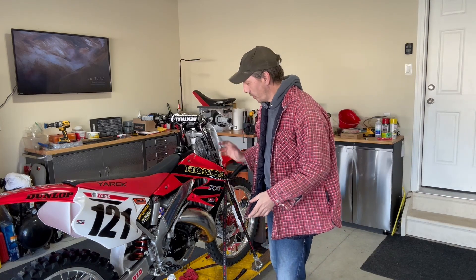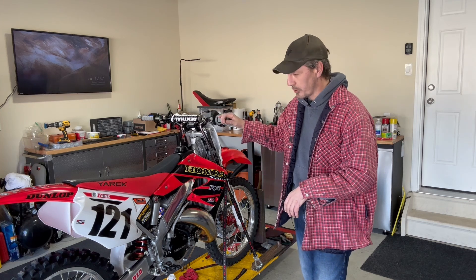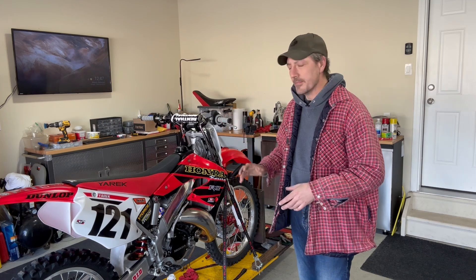We got the Electron all set up on this 2001 125 and it seems to be working pretty good. We're gonna need some rider feedback to make finer adjustments, but it's pretty snappy — I like the way it sounds and it seems to be running really good. I'm not pro-Electron or pro-anybody — carbs work a certain way and everybody has their own preference. Like and subscribe, leave a comment down below, especially if you've got an Electron or the newer Billetron — maybe there are improvements that have been made. Thanks for watching, we'll see you in the next one.